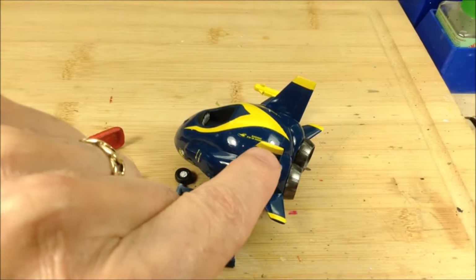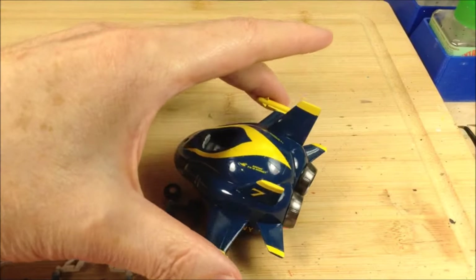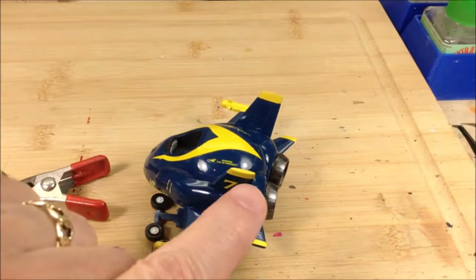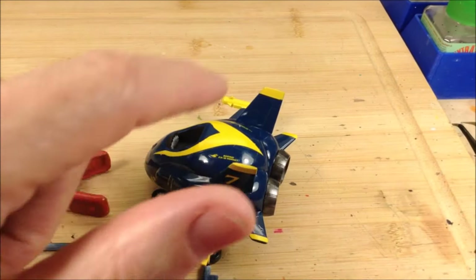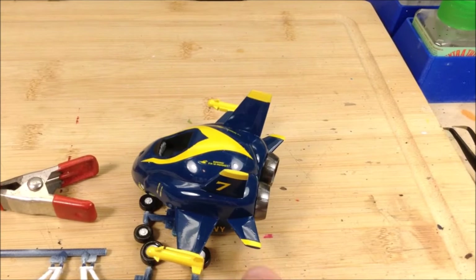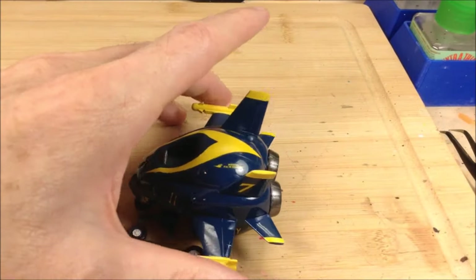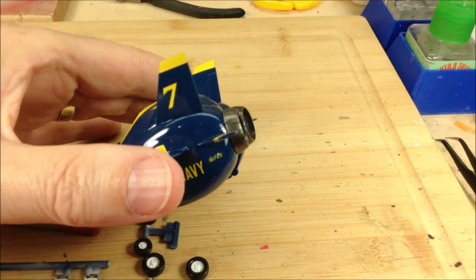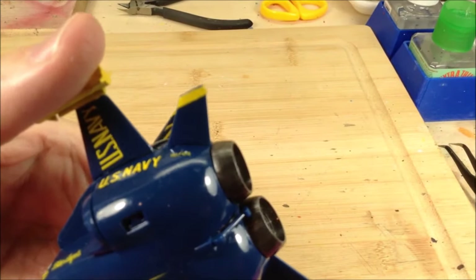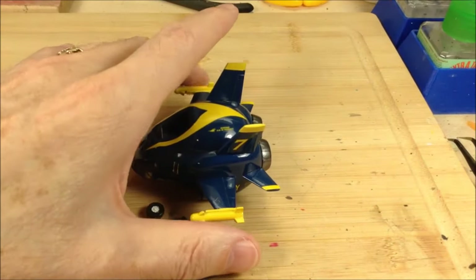I don't like doing the decals on the wingtips or on the tips of these tail fins. As you saw in a previous episode, I painted the tops here and I painted the rockets - I didn't realize these were yellow too; I would have painted those otherwise. I had to put a decal on the top and a decal on the bottom on each side. I could touch that up with some yellow paint on the tips - those are a real pain to get in place and to stay.